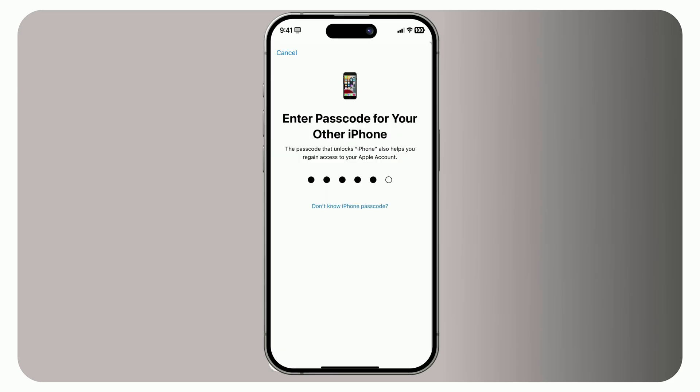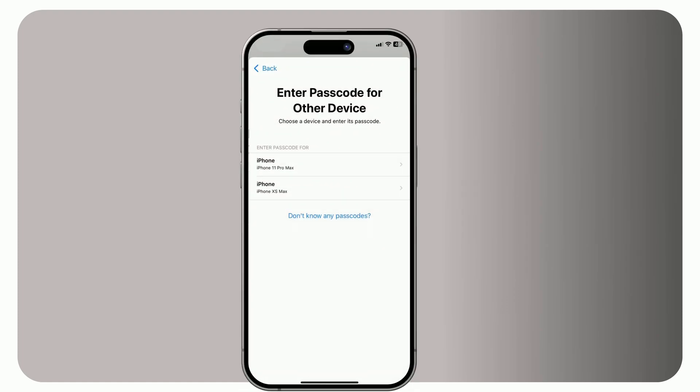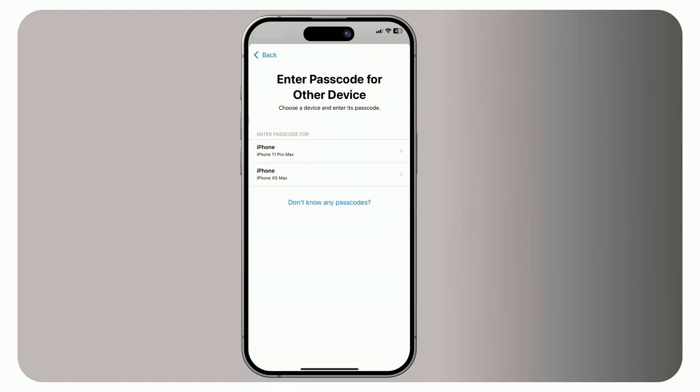Also, if you click 'Forgot or Don't Know Your Passcode,' you might see a screen asking you to choose a device. This is the point where you can take advantage of choosing the device that you know the passcode for. For passcode lock scenarios, in 99% of cases, this will lead to the account recovery process. Since your main issue is the passcode, go ahead and proceed.